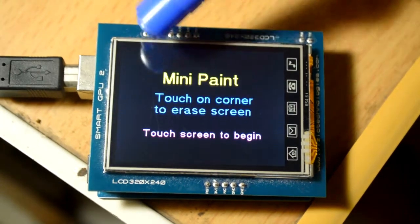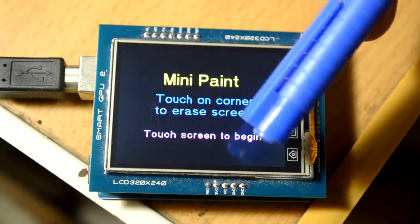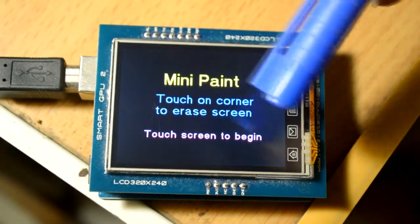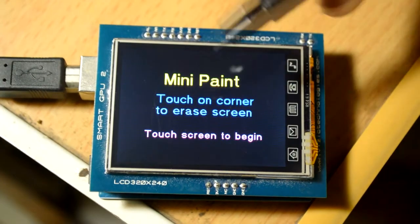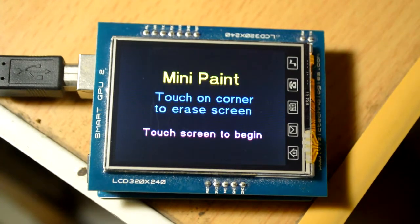Starting with mini paint - as you can see, the first line is printed in yellow, the second and third lines are in blue, and the last line is in magenta or purple. It says 'touch the screen to begin' and 'touch on the corner to erase screen' - as simple as that. So let's begin.